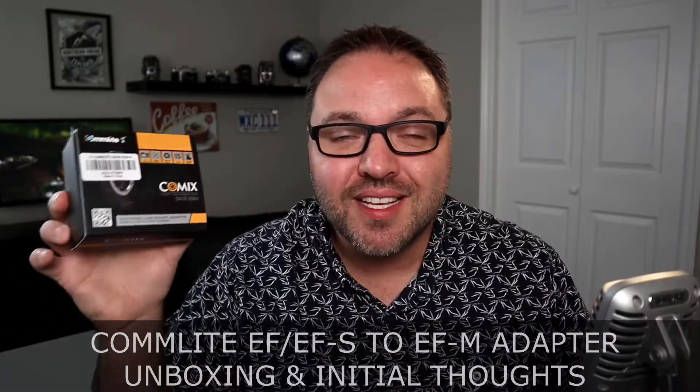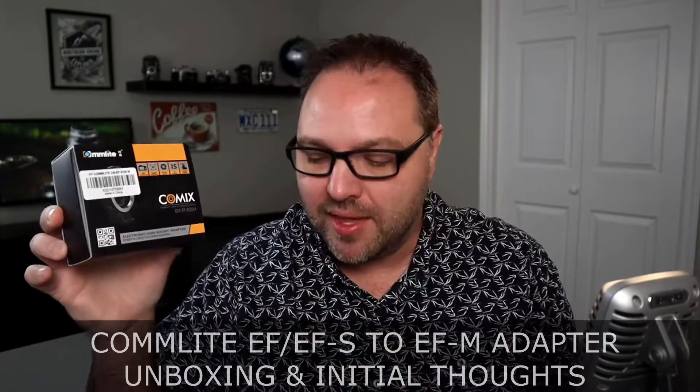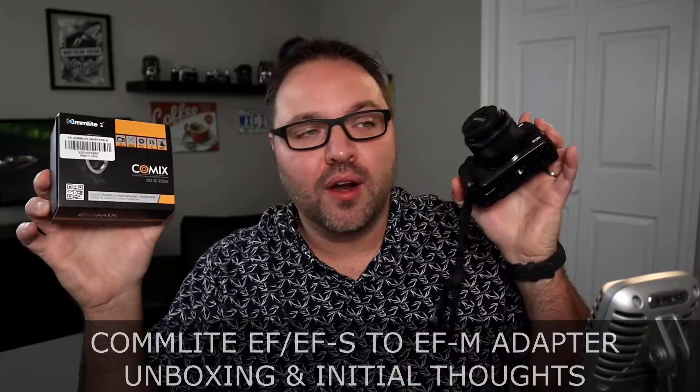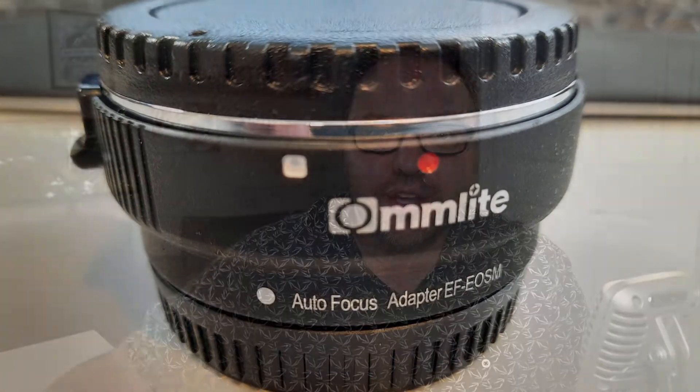Today we're going to be unboxing and setting up this EF or EFS adapter to EFM that allows you to put your EF or EFS lenses on your EFM camera. This is an M6, but if you have an M100, M200, M50, or M50 Mark II — any of those EFM cameras — this adapter should allow you to use your EFS lens on it.